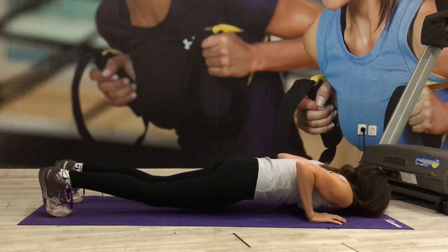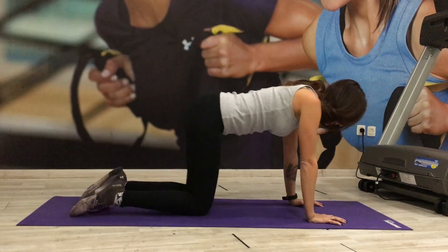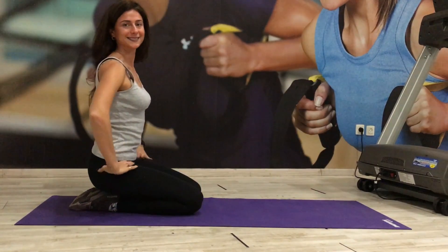Keep your core engaged, your whole body tight, and that is the strict push-up. Well done.